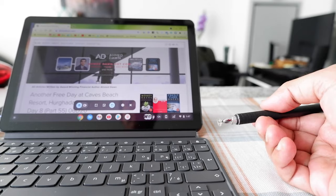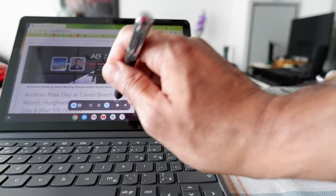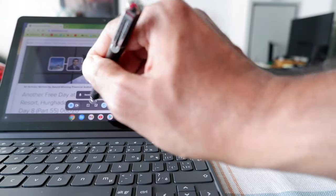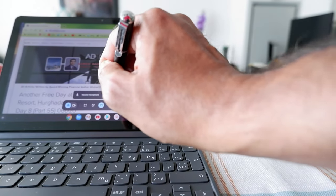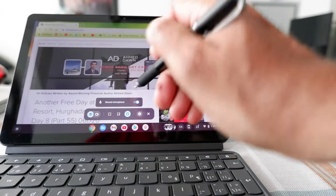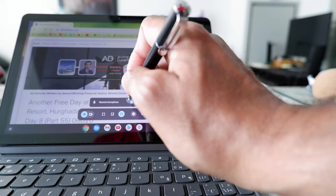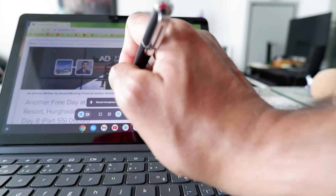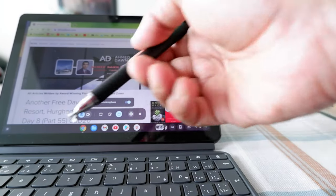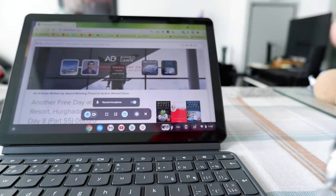If you're doing this for the first time or you'd like to record audio, you have to go to the wheel or settings button. Then drag the microphone slider to the right, and that will give Chromebook access to record your audio. If you don't want to record audio, just leave the slider to the left.